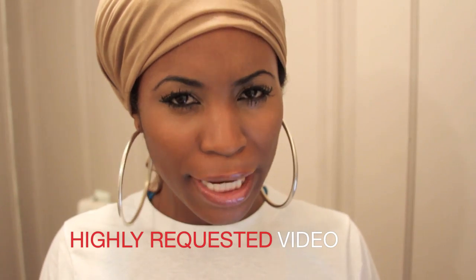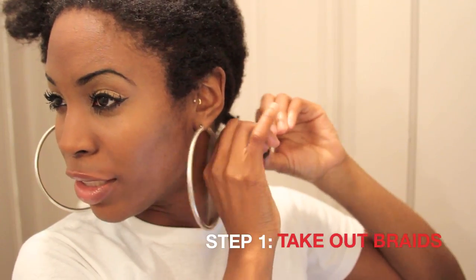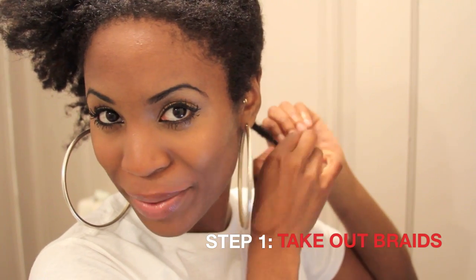Hey guys, in this video I'm gonna teach you how I make my hair stand up. Basically, I have my wig braids — as you can see, my hair is automatically really stretched from the braids I put in. The first step is to take out the braids. I'm also reapplying glycerin to my hair. I also call this my Don King inspired tutorial.